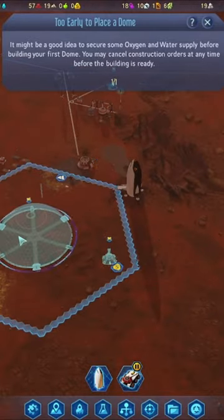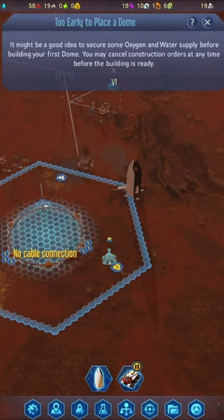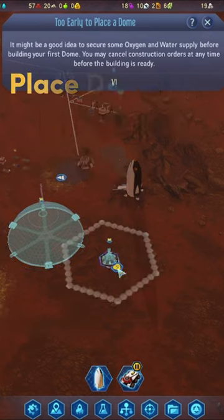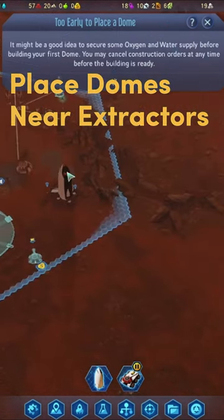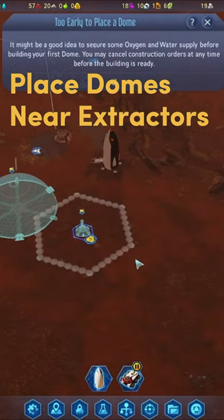I may be able to align the dome with it. This is still in that vicinity. If you notice, it has that big circle around it — everything has to be inside of this drone hub circle, but this rare metals extractor needs to be within that circle specifically.